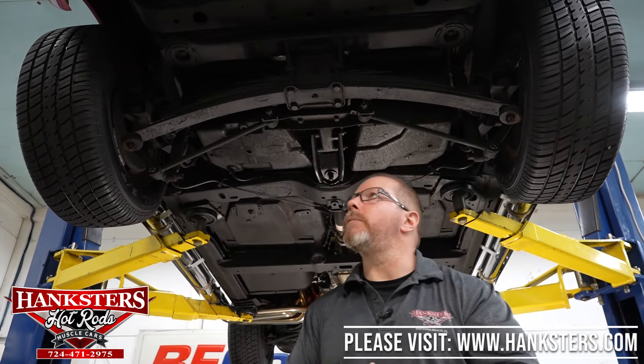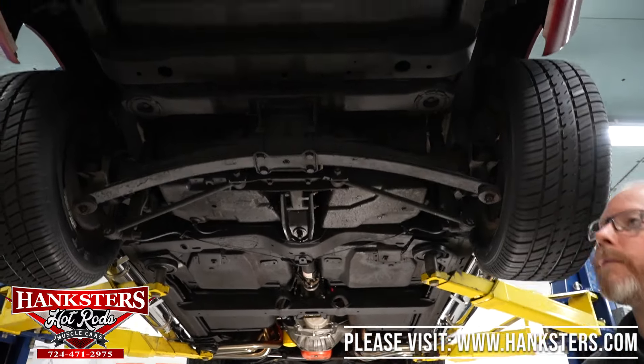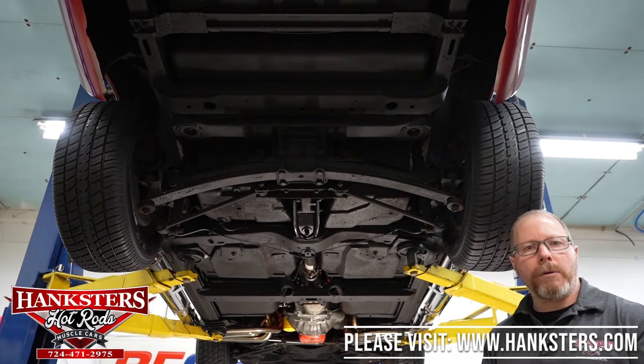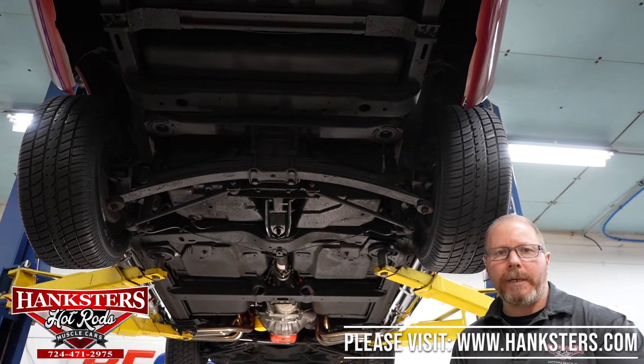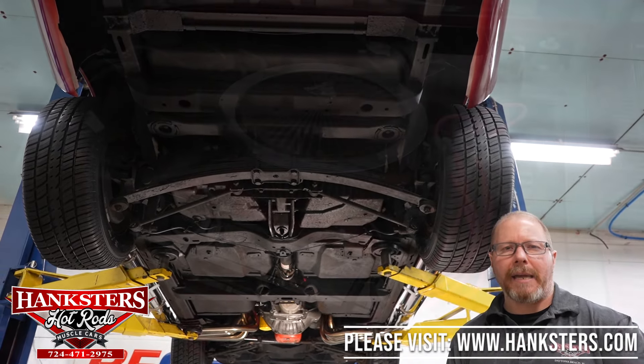That's pretty much the underside of our 1969 Corvette. We're going to go ahead and lower it down, and as we always do, we'll go ahead and fire that engine up so you get to hear exactly what it sounds like — especially with those side pipes on, you'll get to hear that sound.